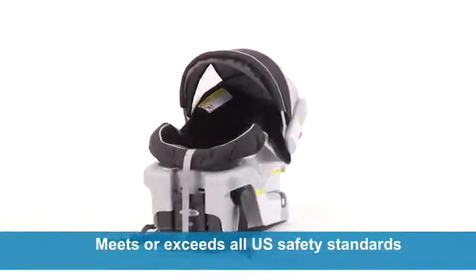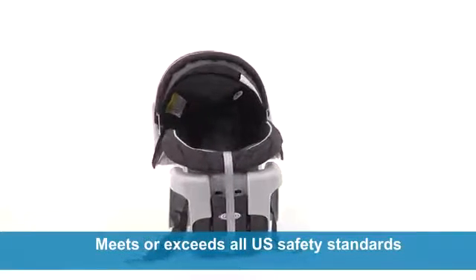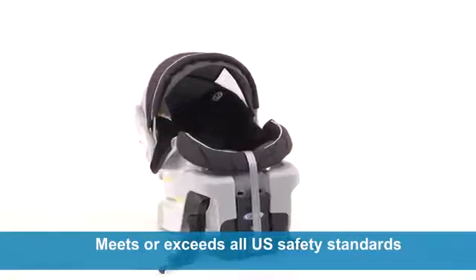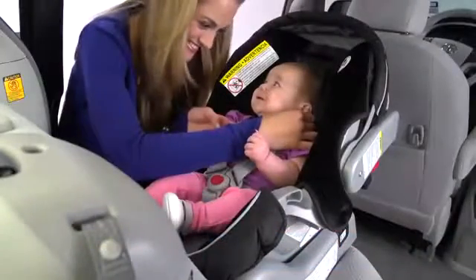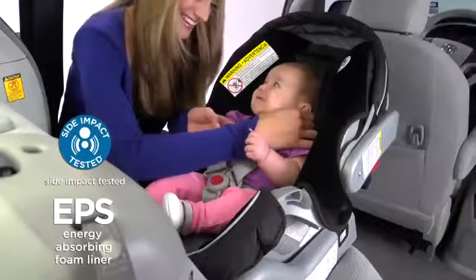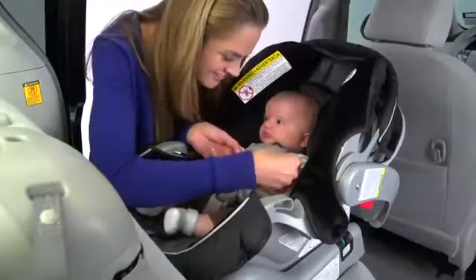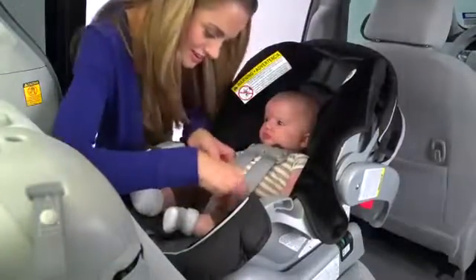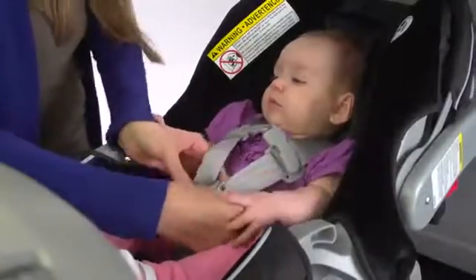SnugRide Classic Connect 30 is rigorously crash tested to meet or exceed U.S. safety standards, keeping your baby safe and secure from that very first ride home. It features side impact protection, EPS energy absorbing foam for effective impact energy management, a 5-point harness system to keep your child secure, and a front adjustment harness to easily get baby in and out of the seat.